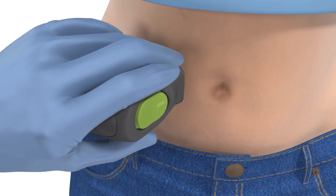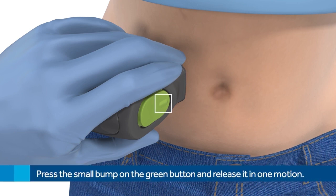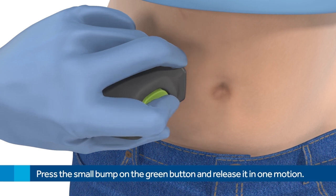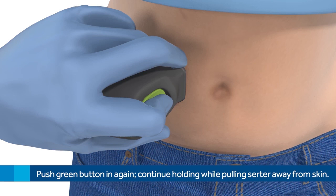Place the Sertor flat against the skin and do not push the Sertor into the skin. Press and release the bump on the green button — when you release the green button is when the sensor inserts. Hold the Sertor against the skin to allow the adhesive time to stick. Then press and continue to hold the green button while you slowly pull the Sertor away.